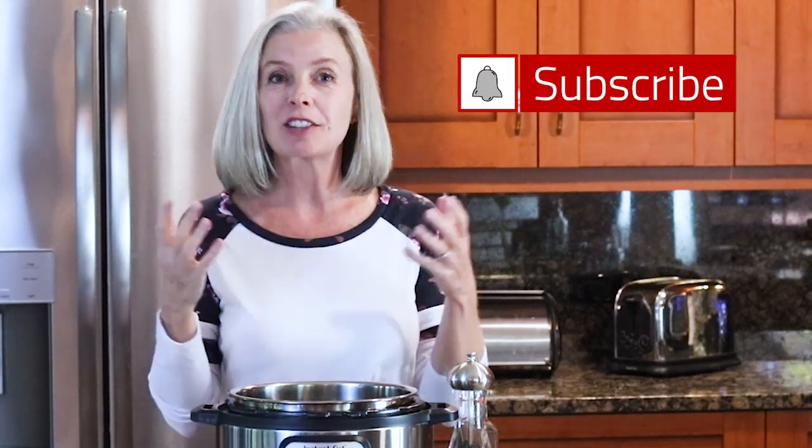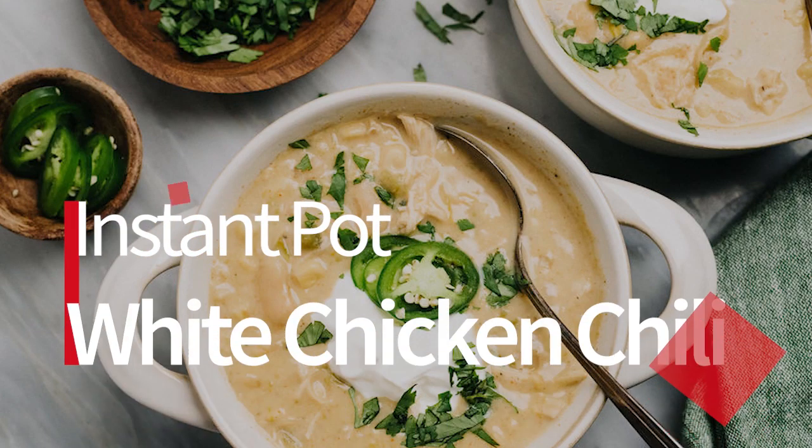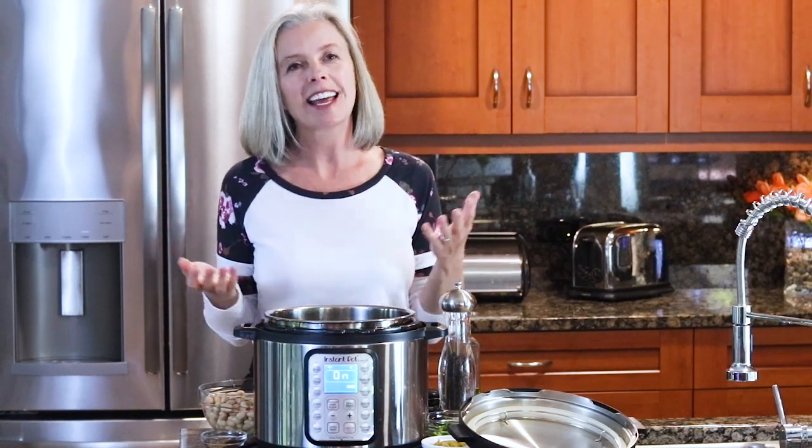If you're looking for quick and easy pressure cooker recipes, you have definitely found the right channel. Go ahead and subscribe and hit that notification bell because I come out with new videos every week. Welcome back to the Spicy Apron cooking show — my name is Heather, and I'm the author of thespicyapron.com blog.